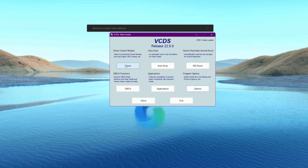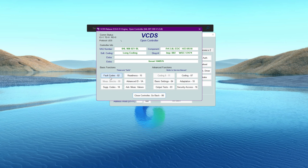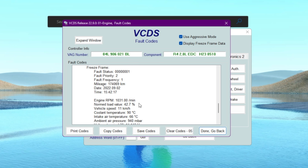I recently had a check engine light on my car — it's an Audi B8 2015 facelift. I think I know what it is: a NOx sensor issue. I'm going to show you the error codes first. We have an electrical malfunction, error P2200 NOx sensor bank one, and also P2209.